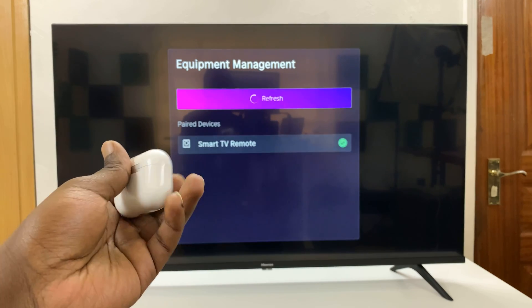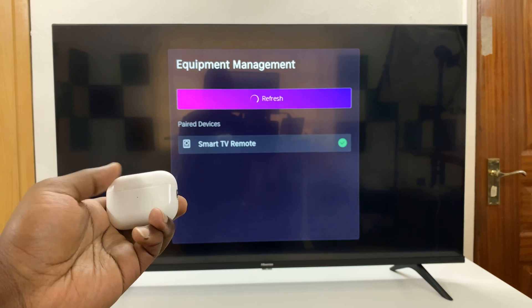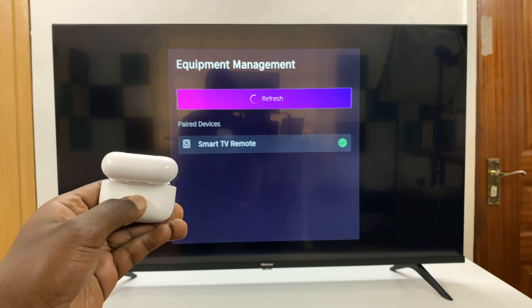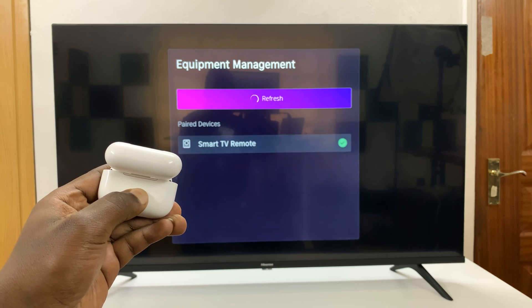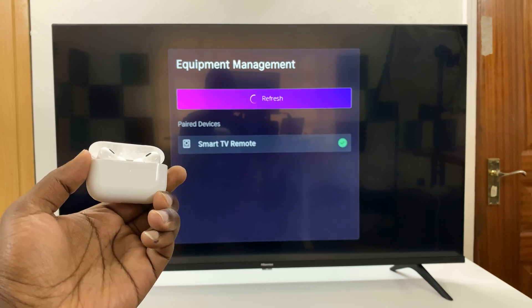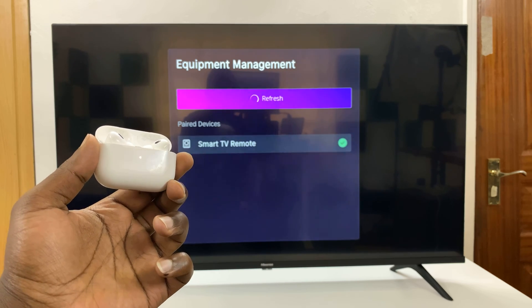To put the AirPods in Bluetooth pairing mode, open the case and then press and hold the button on the case until the light on the case starts blinking. Then you know the AirPods are in pairing mode.